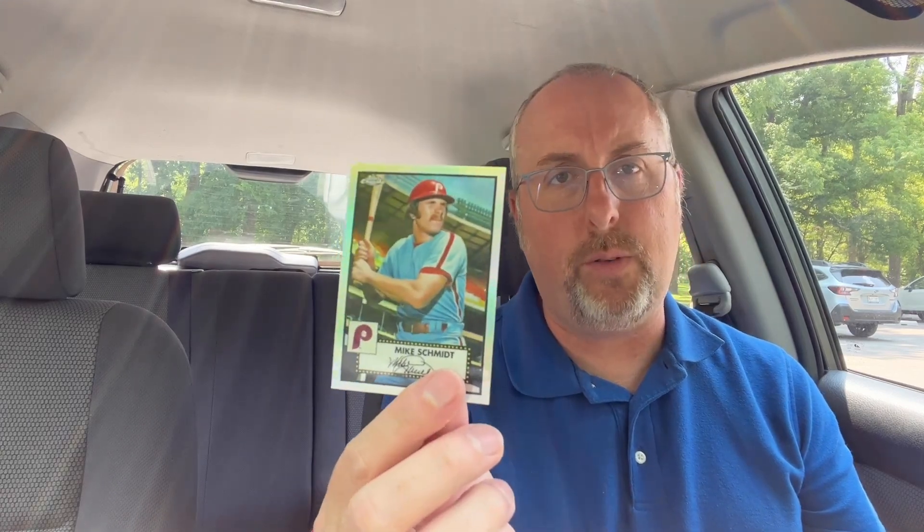The highlights: we did get the base Mike Schmidt Refractor — I know a lot of people like Mike Schmidt. Hall of Famer Tim Raines Prism. Did get the Matt Chapman out of 99. And we did get the Steve Carlton Blue Prism. So overall, not too bad. Hope you're having a great weekend, hope you're enjoying the Olympics. We will see you next time. Have a good one.